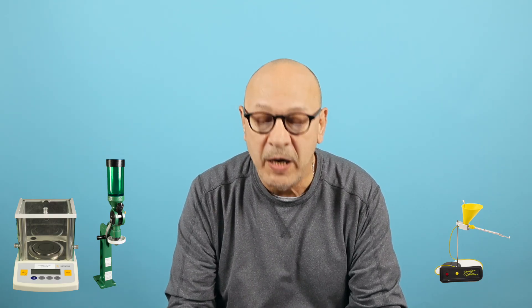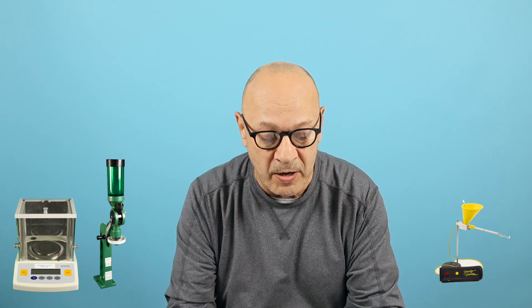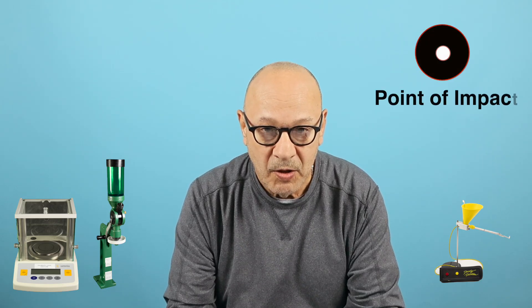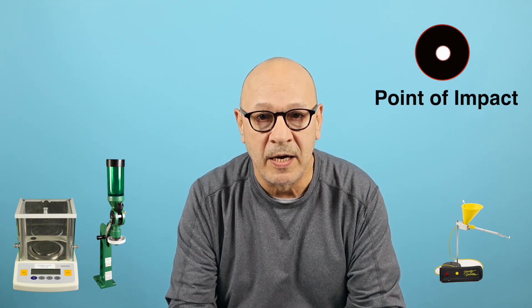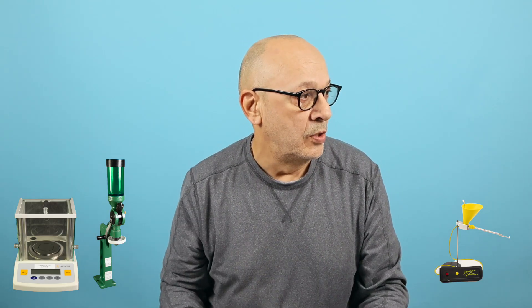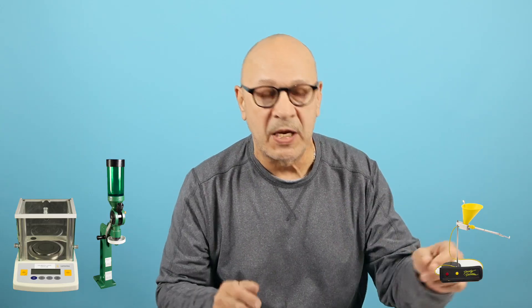All of this will greatly improve your accuracy, your consistency, and your SD/ES — though in my opinion I don't consider SD/ES the holy grail, because point of impact is more important to me. What you're getting on target is what matters. Let's go to the setup I have and let me show you how easy and fast this is when you get a good workflow and are set up comfortably.